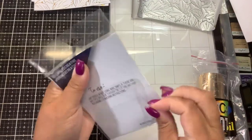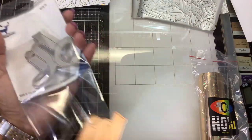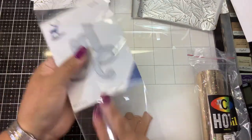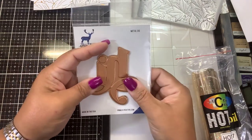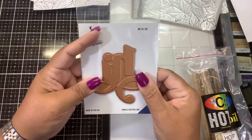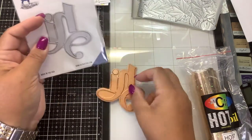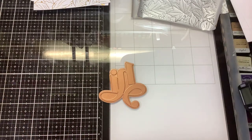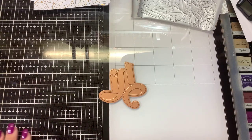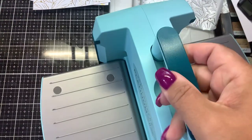Now we need to do the Erin Lee hot foil. She has a hot foil die and a hot foil stamp — they're not necessarily designed to go together, they are exactly the same size, but you could use the die to cut out the stamp if you wanted to.